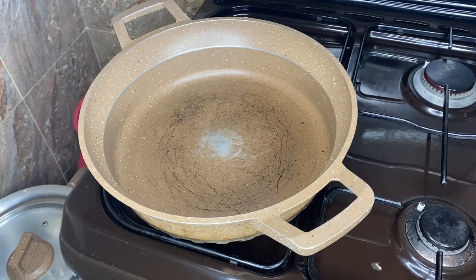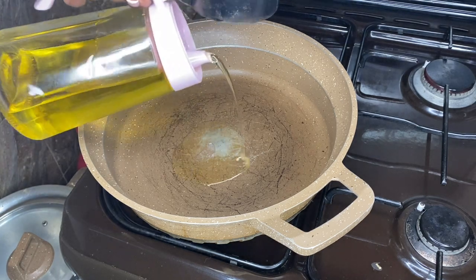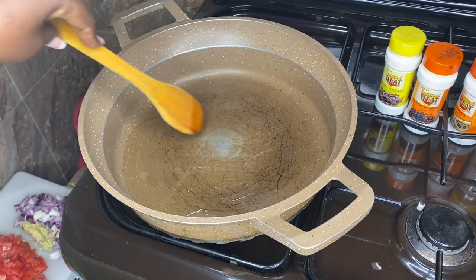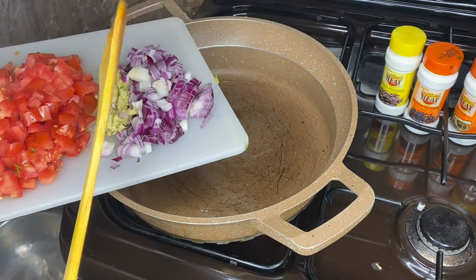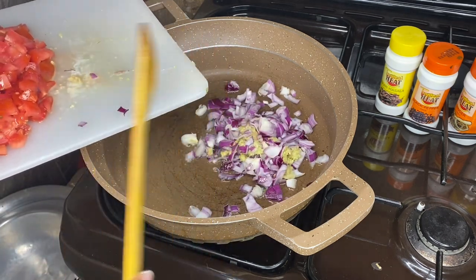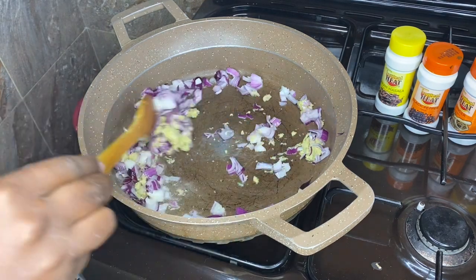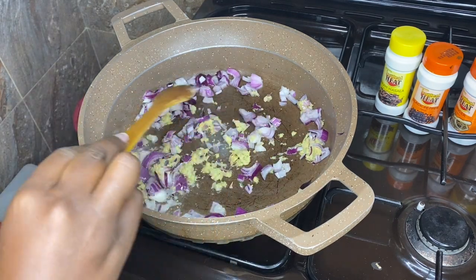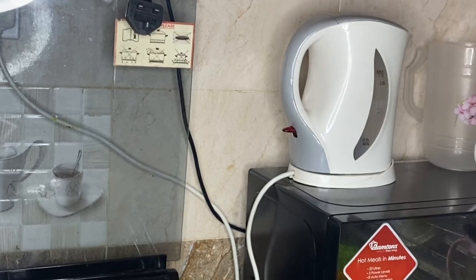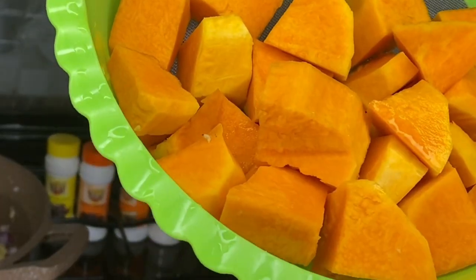Add some cooking oil to the pan. I want to preheat the oil for a few seconds, and then after the oil is preheated, I'm going to add my onion and garlic together with my ginger. As I wait for the onion, I'll preheat some water in my kettle to boil the butternuts.